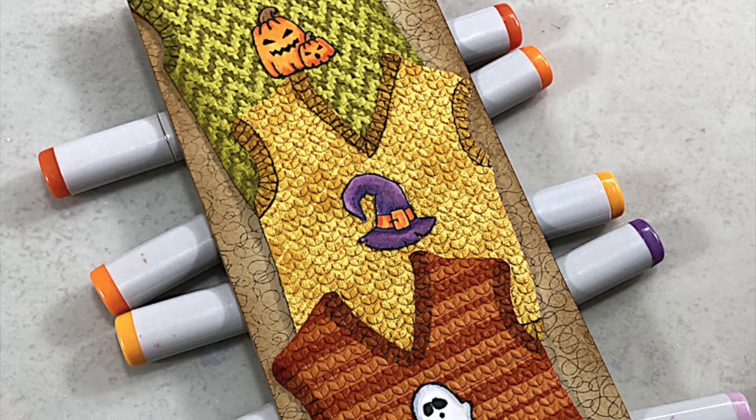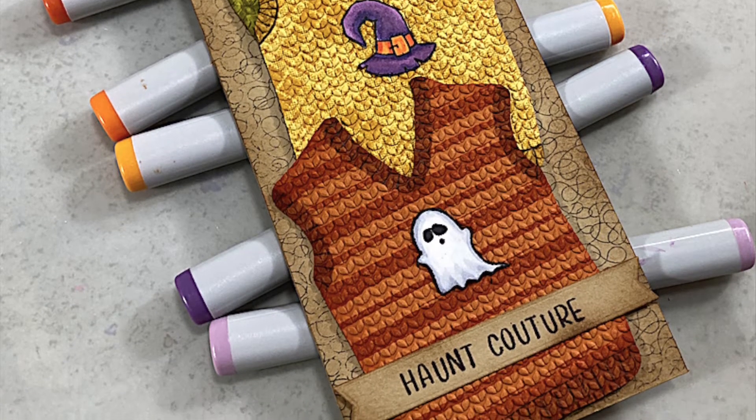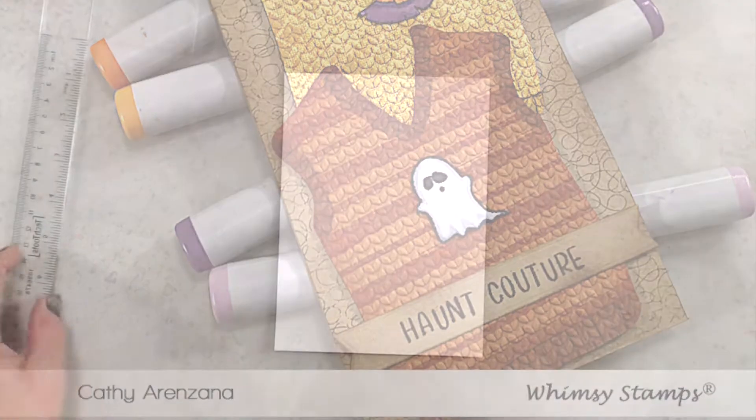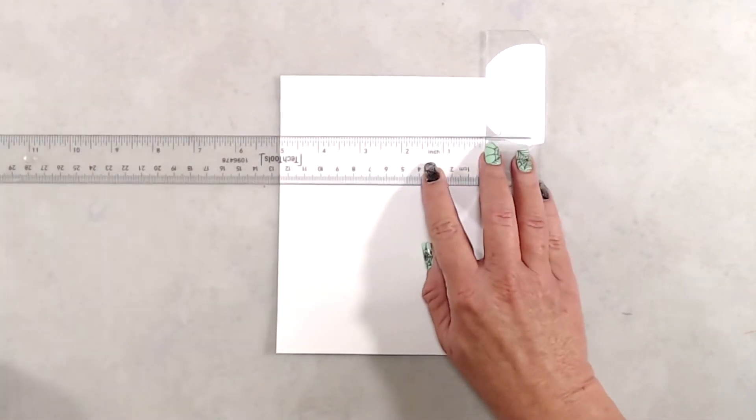Hi everyone, it's Kathy. Thank you so much for joining me. I'm really excited to share this card because as soon as I saw the slimline sweater embossing folder, I knew that I wanted to create an actual sweater vest.